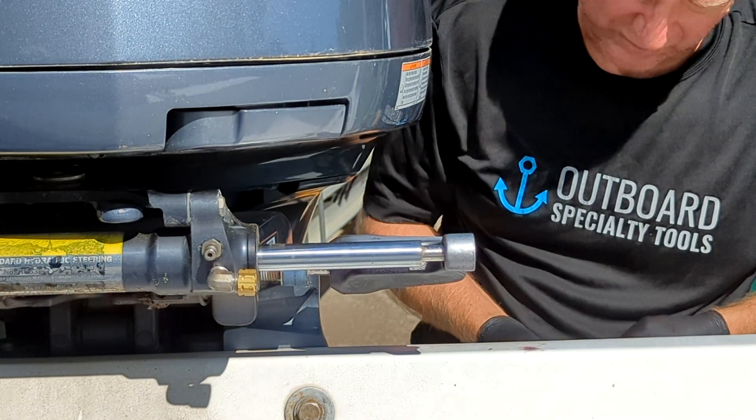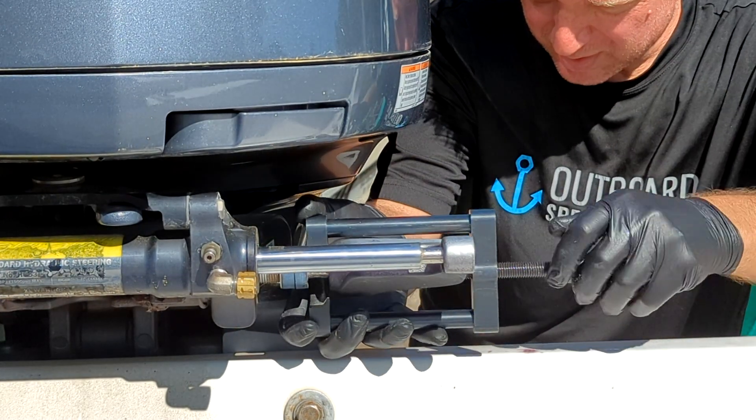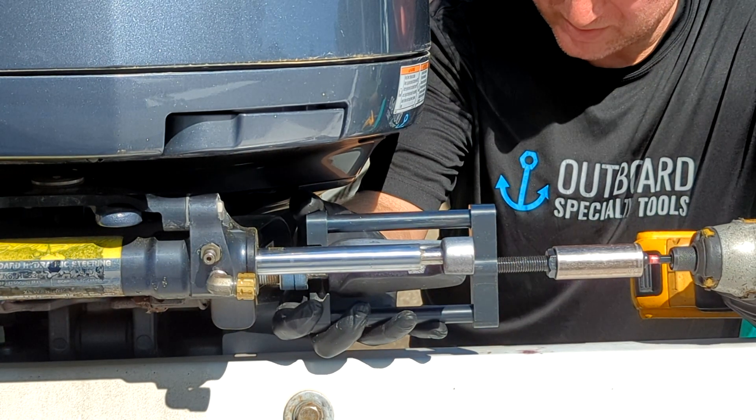So when it gets stubborn like this, I'll take the cap off of my puller here, drive it in a little more, and I'm just going to take everything with it.